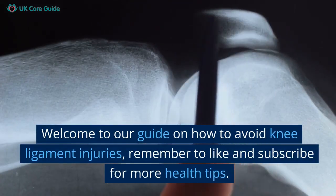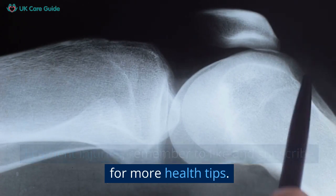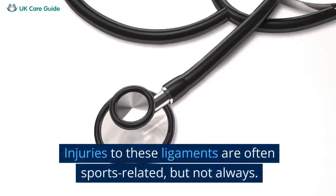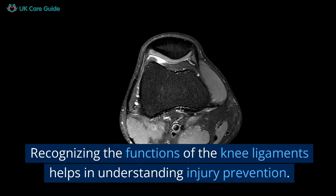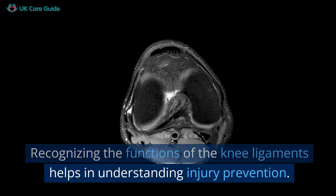Welcome to our guide on how to avoid knee ligament injuries. Ligaments are tough bands of tissue that connect the bones in your knee. Injuries to these ligaments are often sports-related, but not always. Recognizing the functions of the knee ligaments helps in understanding injury prevention.